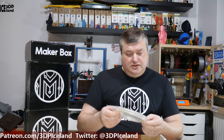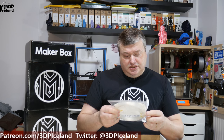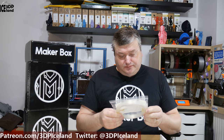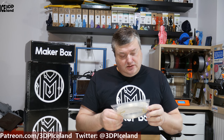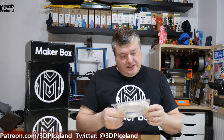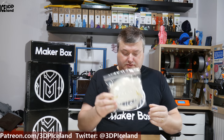And the next one is from U.S. Monofilaments — Natureworks 3D 850 High Temp PLA. Pure, U.S. made, high quality Natureworks Ingeo 3D 850 PLA with no added colorants, and more flexible and durable than standard PLA. It's a big, big sample also for this one — U.S. Monofilaments.